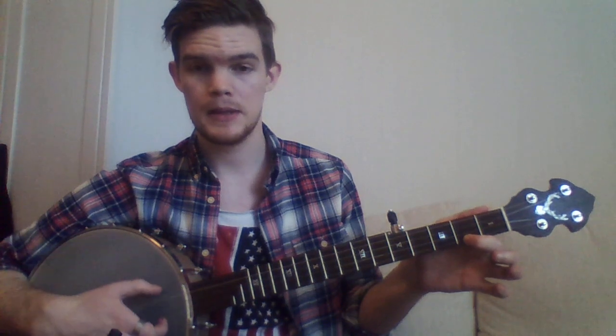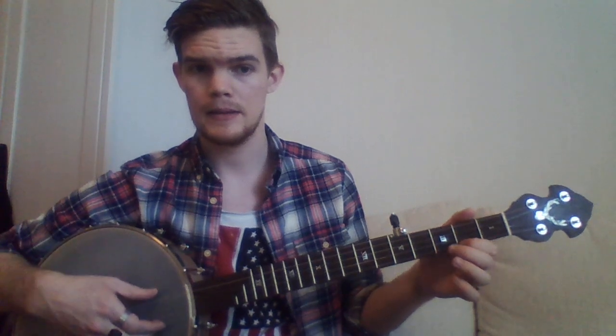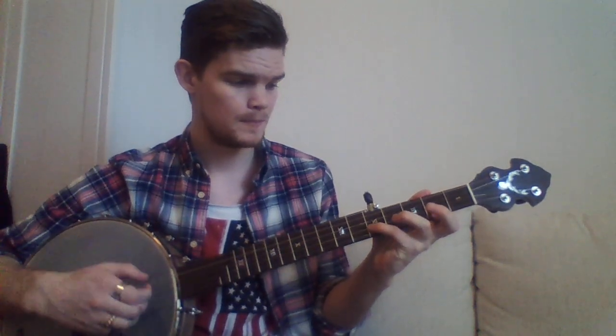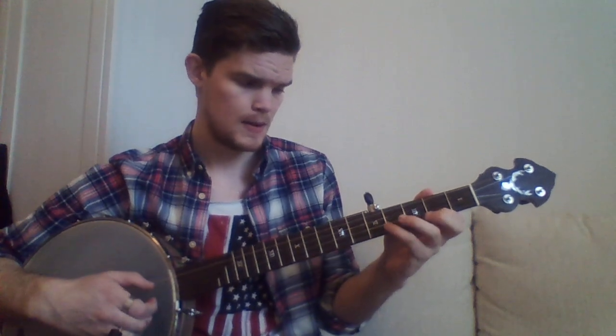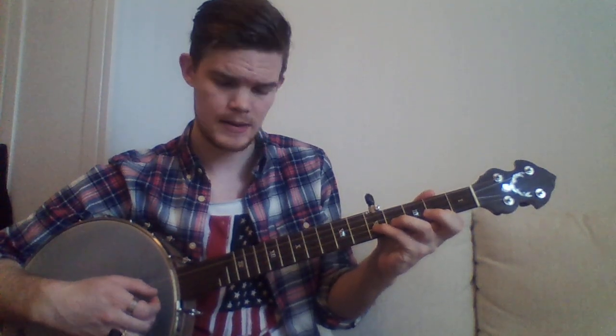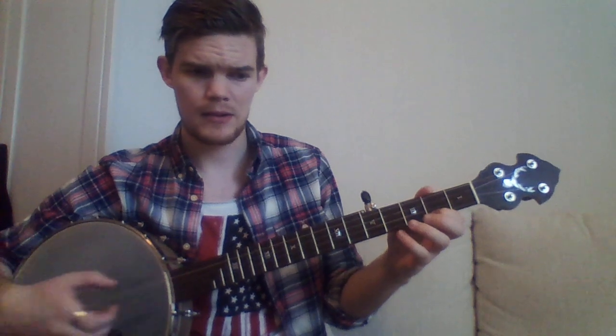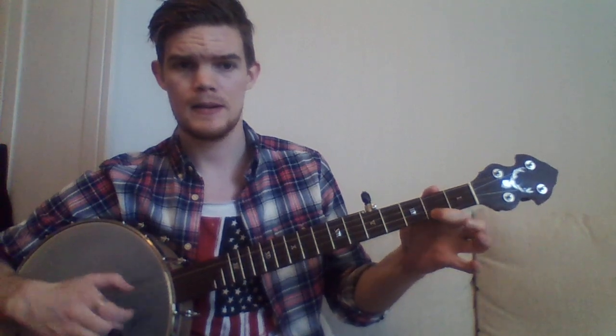And don't forget the thumb in between. But here's the thing — the melody is what the mandolin player or the fiddle player would do. We can't really do that because we would have to break the drop thumb pattern. So we can't do that. We could, but that's going to break our rhythm. So we have to simplify just that phrase — and that works just fine.